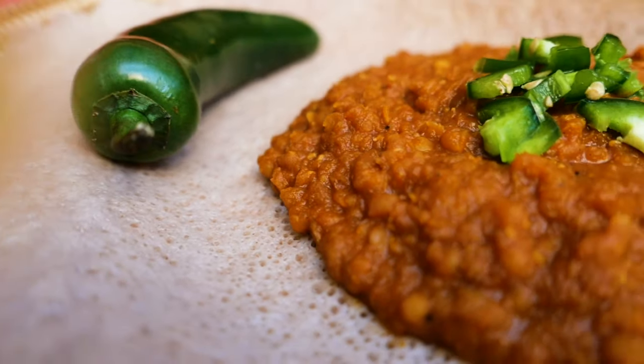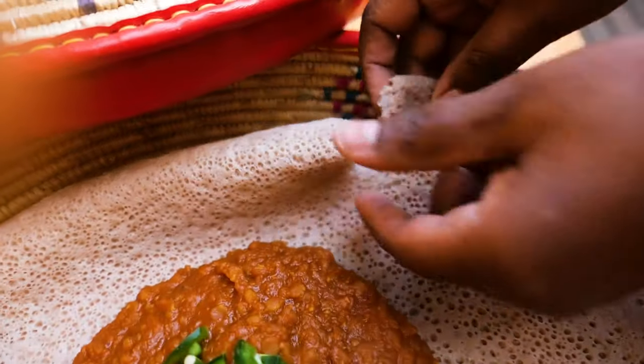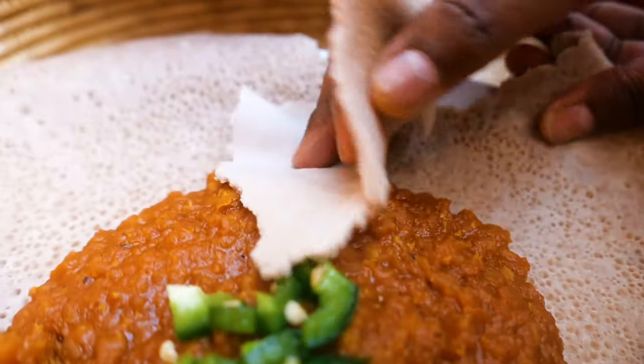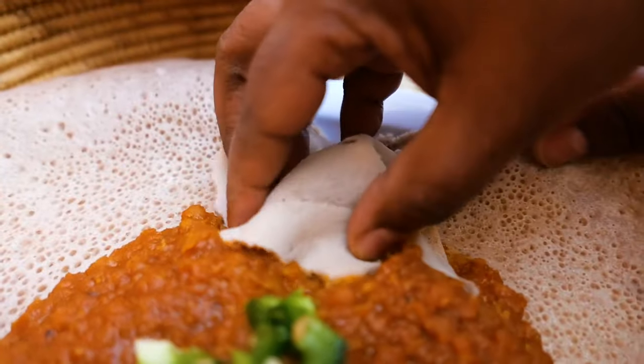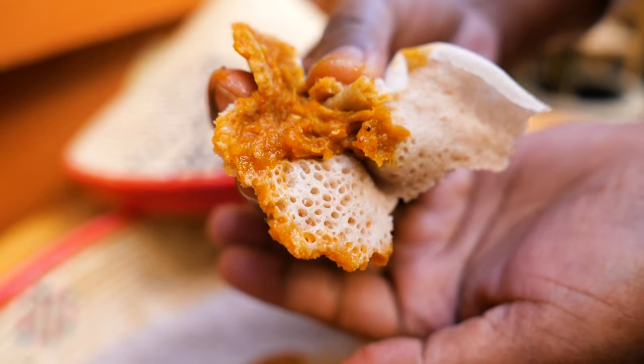The end product will be a nice, hearty stew. You're almost going to feel like you're eating a beef stew because it's so delicious and fragrant. The smell is just wonderful, and it's filling actually — even more so if you eat it with injera, but with rice it's doable as well. Enjoy and be healthy.